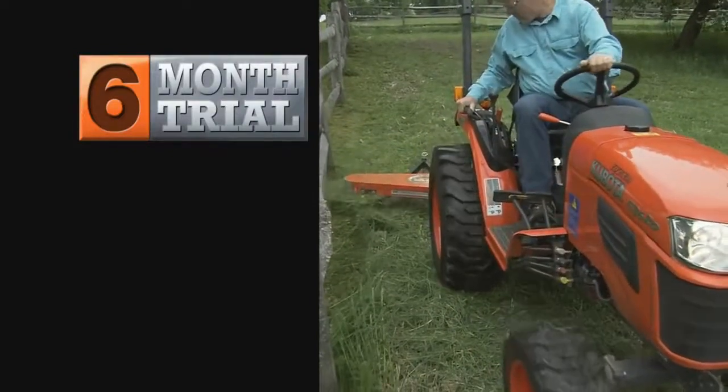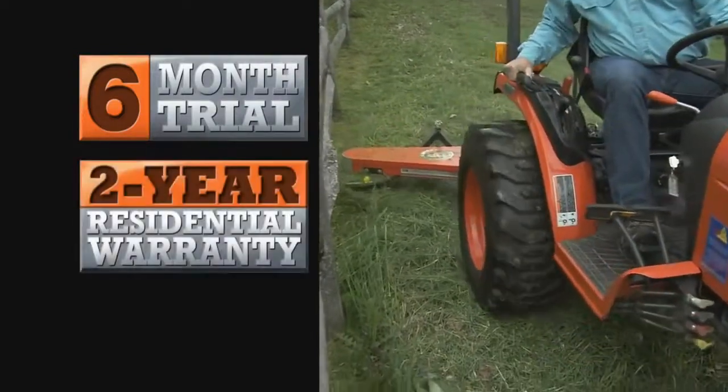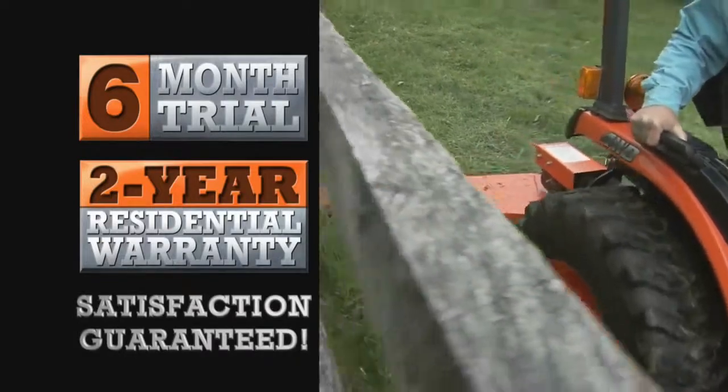All DR models are covered by our exclusive 6-month hands-on trial, which allows you to test the DR trimmer mower at your own home.